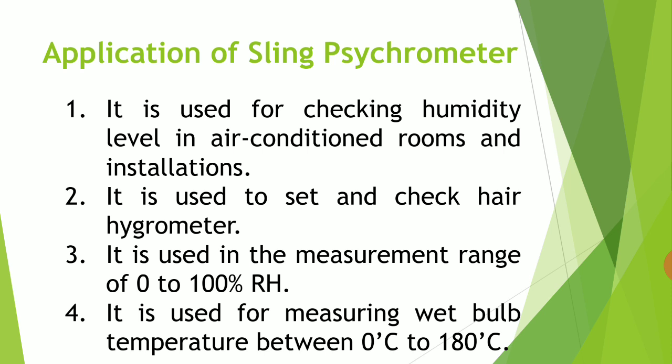Now let us see the applications of sling psychrometer. The first application is that the sling psychrometer is used for checking humidity levels in air-conditioned rooms and installations — to know the amount of moisture present in the air. The second application is that it is used to set and check a hair hygrometer. It is also used to measure the temperature of the air.